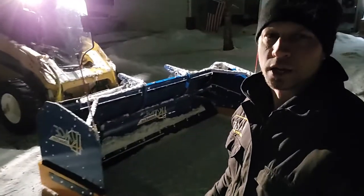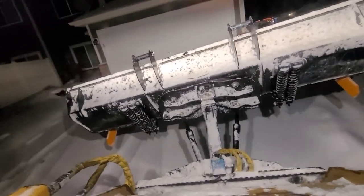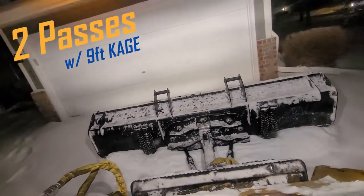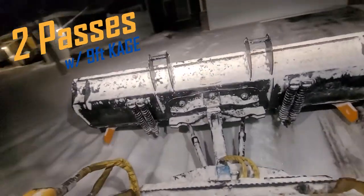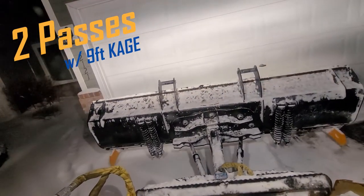Nine foot is the size that I most commonly recommend for doing this kind of townhome driveway application. A lot of these two-car garages you can get by at a two or three inch event. You can get by with two swipes down, very minimal dribbling, very minimal trails. If you're able to do that twice rather than three or four times, the time savings is enormous.